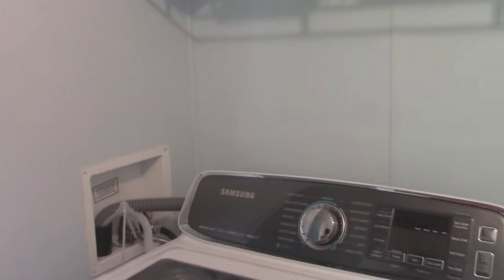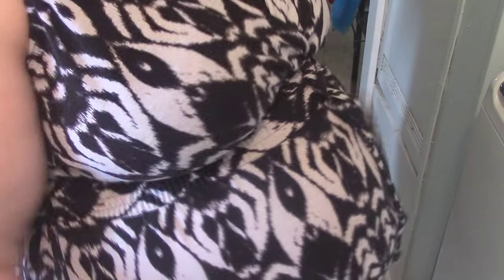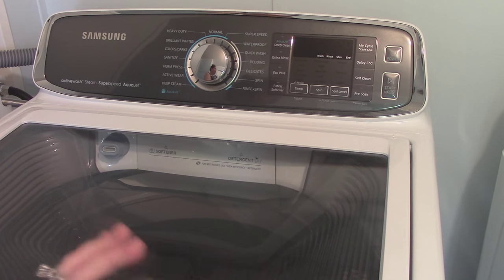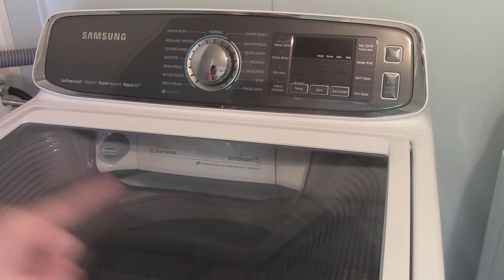I'm going to bring you over to my machine here. Look at my belly, guys — that baby belly is getting so big. Alright, so here is my washer. This is the new Active Wash Samsung washer. It has AquaJet in it, but what makes it special is that it has a built-in sink.